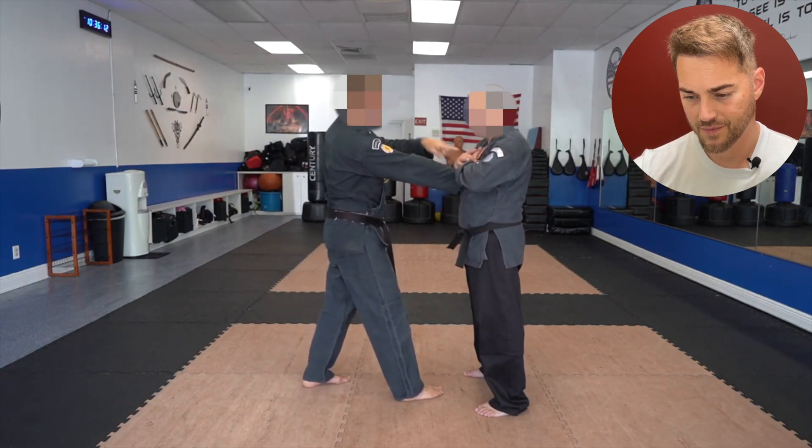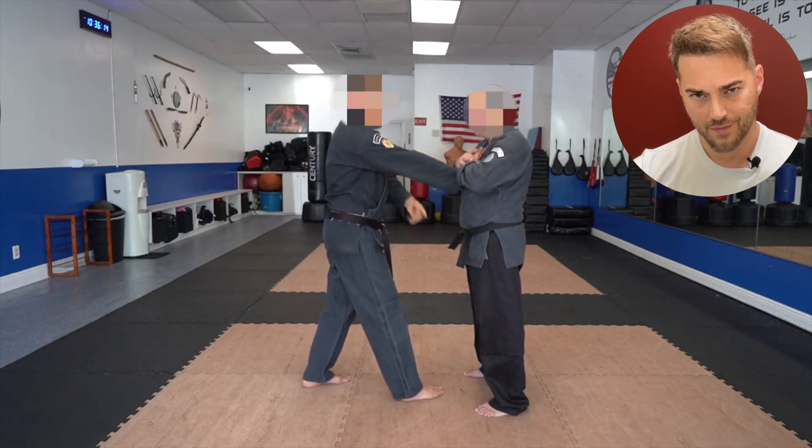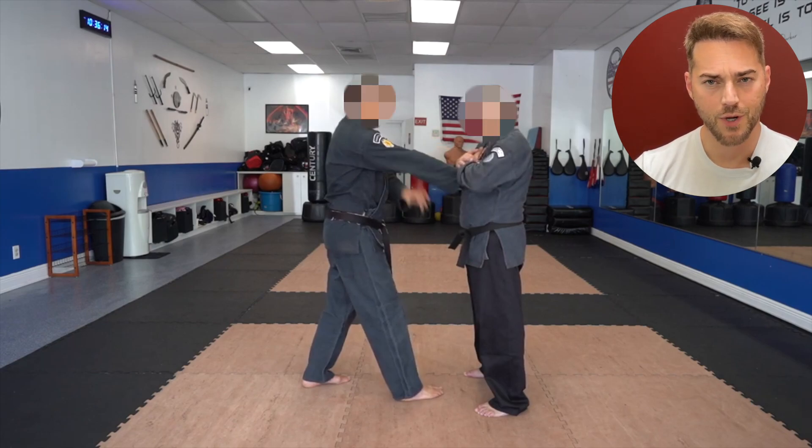Once he's got that pin, I can no longer move that hand. You can no longer move your hand? I'm pretty sure that anyone could just easily pull their hand out of there.